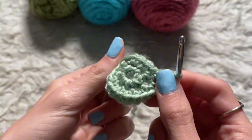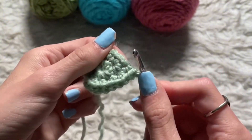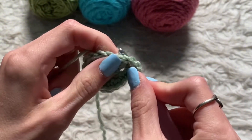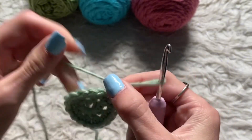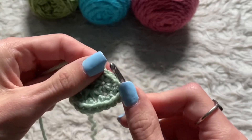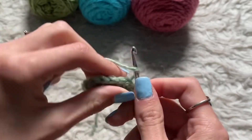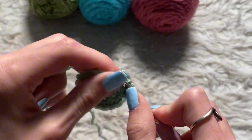So now you have your second row. What you want to do is go into your first stitch and do one single crochet, and then in your second stitch you're going to do two single crochets, and then vice versa — and then I'll show you.